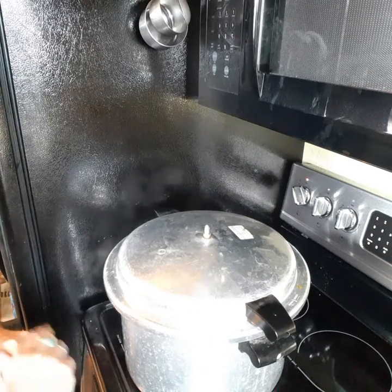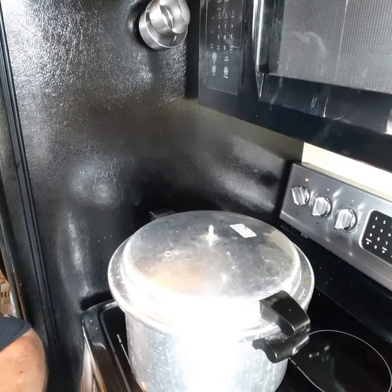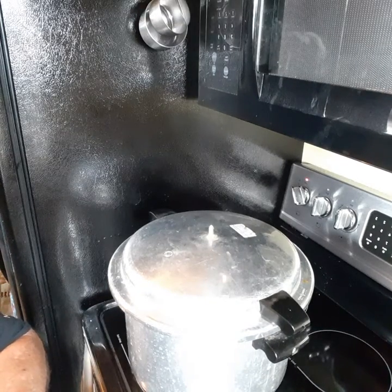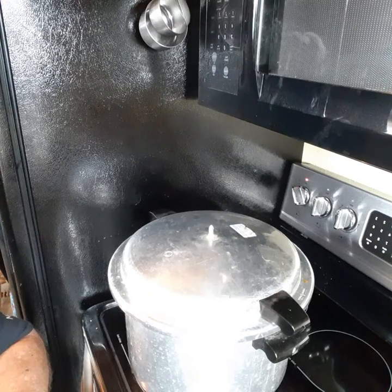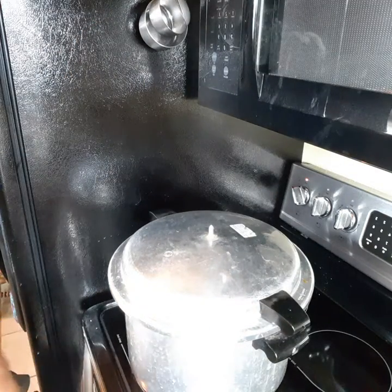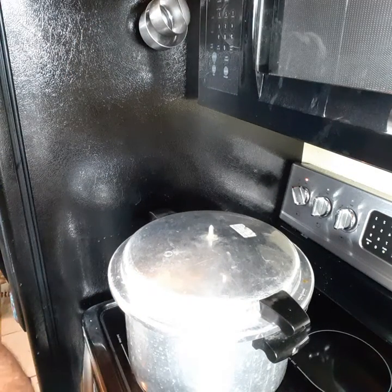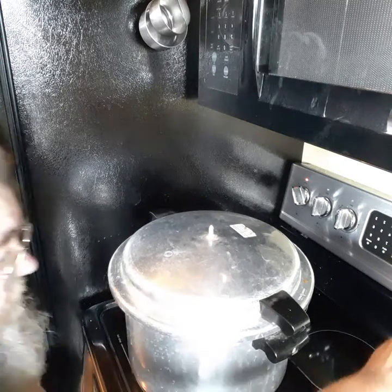I'll wait back a little bit — I got a little too much water in there too. It's steaming up, you can hear it, you'll see it coming out. I've got to wait another minute and then I'm going to put the weight on and start my timer.